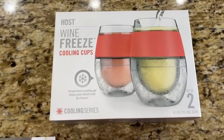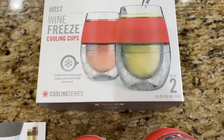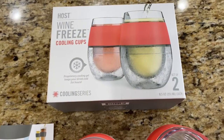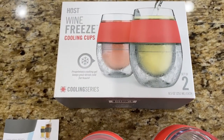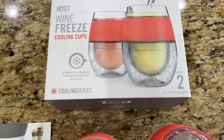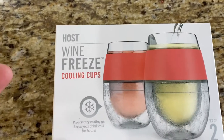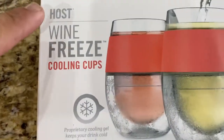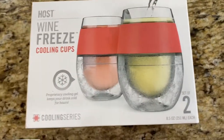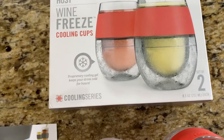I bought these wine freeze cooling cups off of Amazon — I'll put a link in the description below. I got them on a flash deal for right around twenty dollars. I'd never heard of the company before, but it's a pretty cool name, and if you look in the middle of the 'O' in their logo, there's a bottle of wine — pretty cool marketing. You get two of these in the pack.